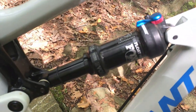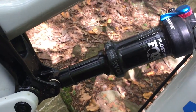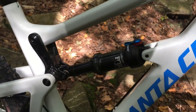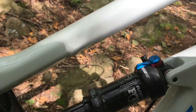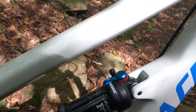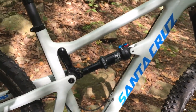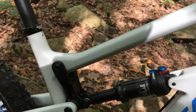The rear shock is the Fox Float DPS Evol, so it has that extra volume cartridge — really a nice shock. It has a firm position, medium, and then fully open. I found that setting it up fully open and then riding it in the medium position has felt pretty good.